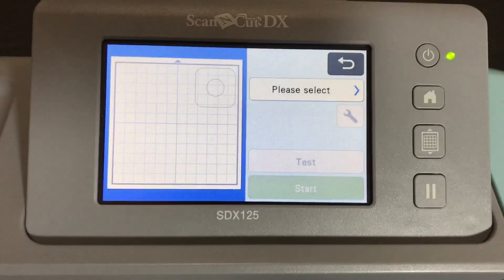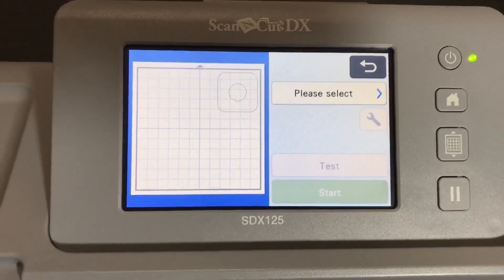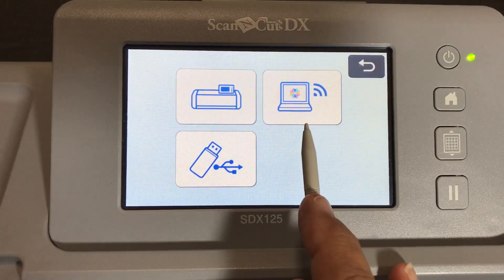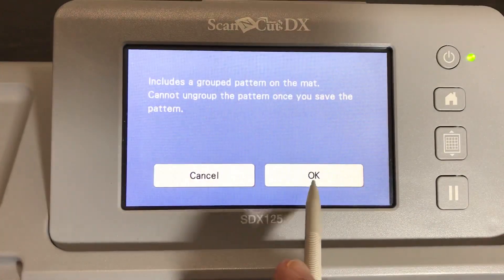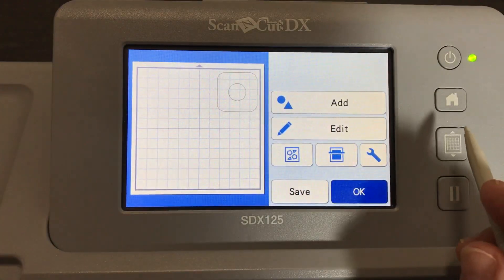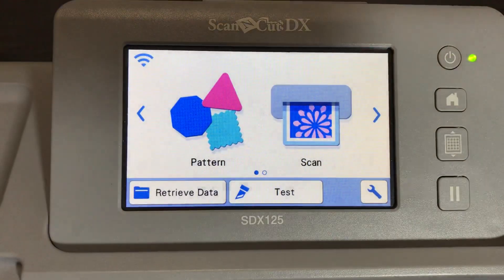If you wanted to save the work you did on the stencil and use it again later, click Back and then click Save. You can save it to your machine, to your canvas workspace, or to your USB stick. Let's save it to the machine. It'll tell you that you have a group pattern and you can't ungroup it later once saved - but that's okay.